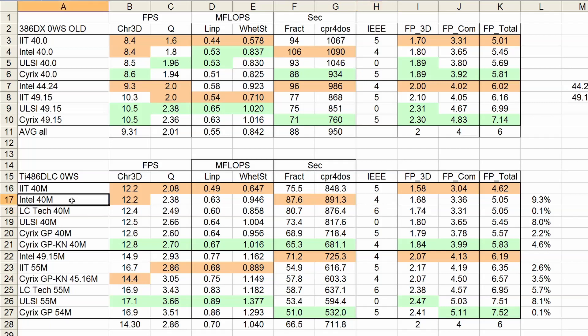Overall, the LCTech is definitely better than the Intel and the IIT. Performance-wise, next is the ULSI — it is 8% faster than the LCTech, and this is across the board in every benchmark. Next is the standard Cyrix GP, which is 2% faster. However, a lot of the gains are in Fractint and CPR for Doge. If we look at Quake, the ULSI is actually faster than the Cyrix, and the differences in Cree3D and Linpack are very small. Finally, we have the Cyrix GP-KN — without question, the fastest floating point unit here. It beats the normal Cyrix by 4.6% and scored the best result in every category. As this is an older revision, it is just a little bit less IEEE compatible than the normal Cyrix GP, but in the end that's probably not that important.